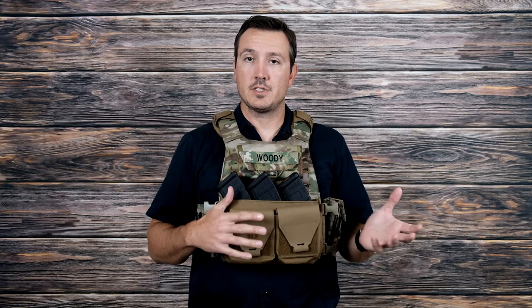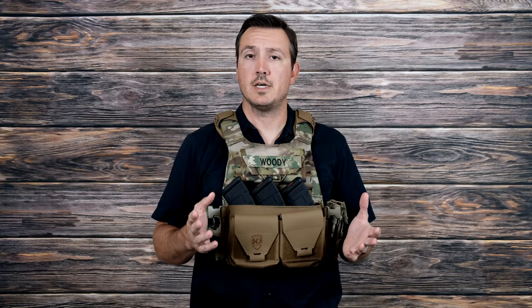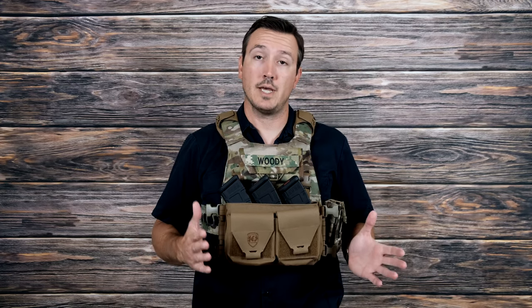This is number four of the Micro-Rig chest series we've done. We've done Spiritus, we've done RDR, and we've done Haley Strategic. So this is the Bees Combat Systems Aptum Micro-X AK.